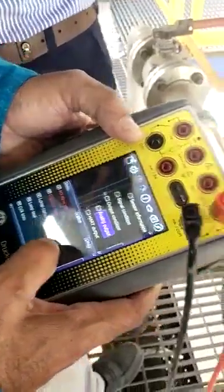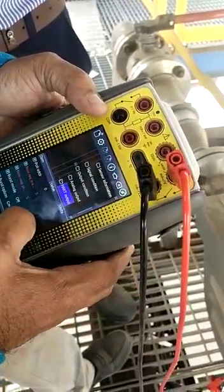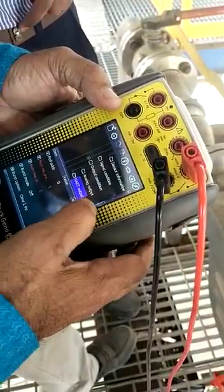Loop testing is there — if you want to do it, you can do it. And on the HART output also.